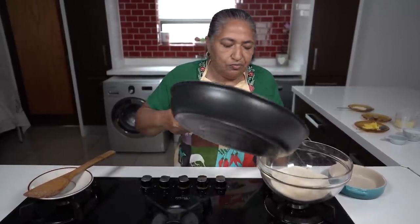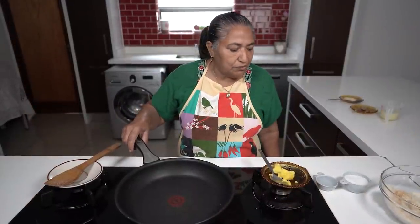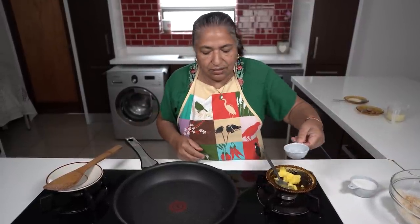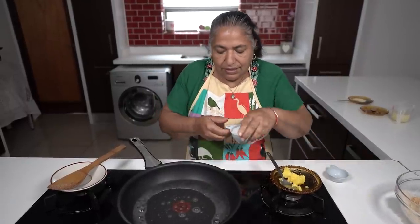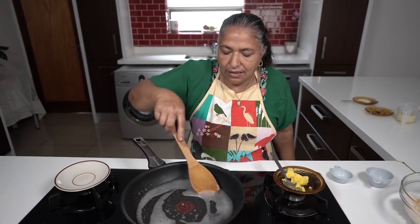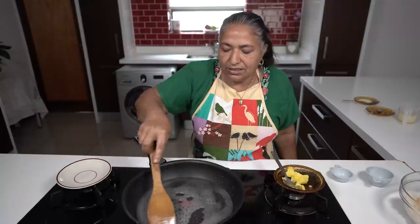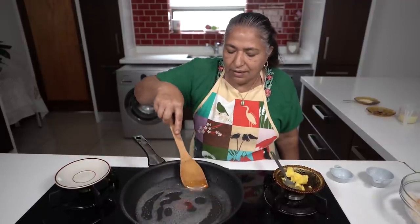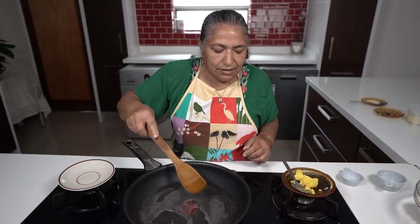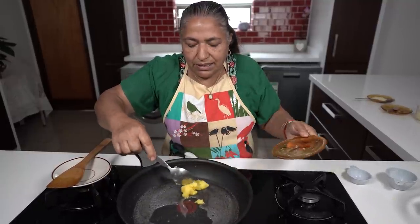I'm going to switch the stove off and start making the syrup. I'll use the same frying pan rather than dirtying another pot — I just wiped it and it's quite hot. I'm going to put in my quarter cup of water and half a cup of sugar, then do a very quick stir so the sugar dissolves. You can see it's gone quite thick. Gradually I'm going to add in my butter ghee, which is a tablespoon.